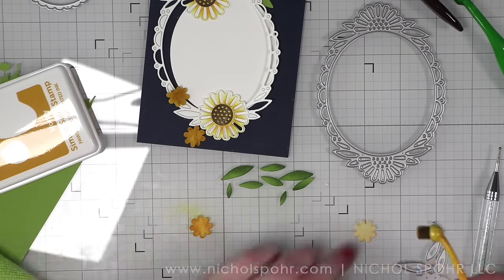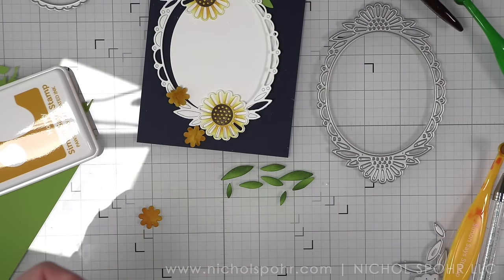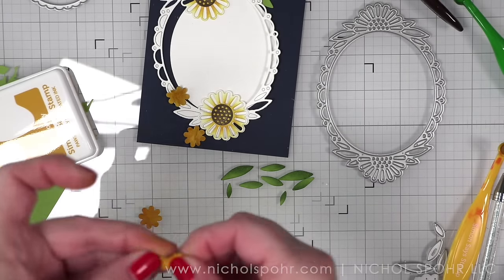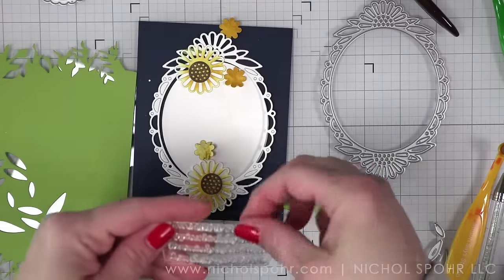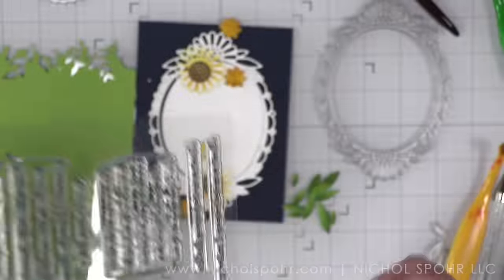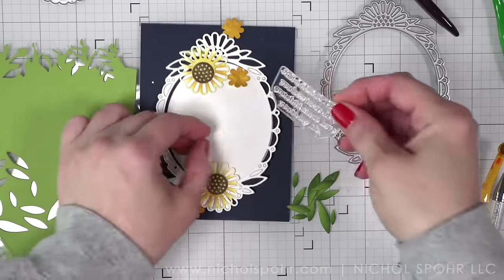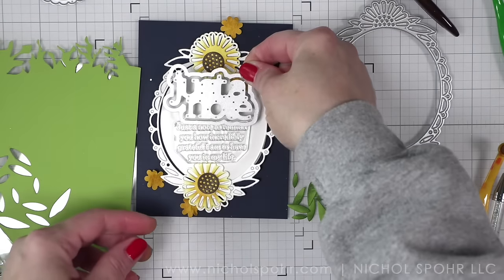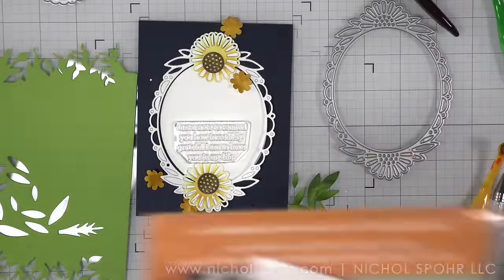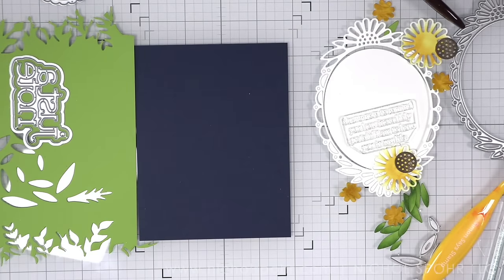We are going to pull in sentiments, a background stencil, new embellishments, and a new ink color — so still a lot of brand new products to feature as well as some previously released favorites and wonderful tools. I'm wadding up all of these little yellow flowers and then unfolding them and laying them out. Now when you die cut the daisy oval frame it does die cut that centerpiece out, which I did save. Because I die cut three frames to stack, I have three extra — and it's a good thing, because the first one doesn't get lined up exactly correctly. It's just paper!